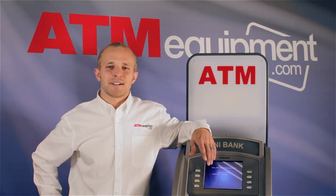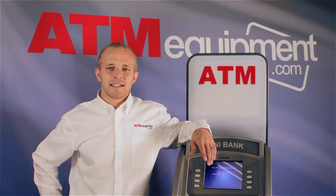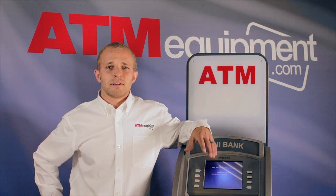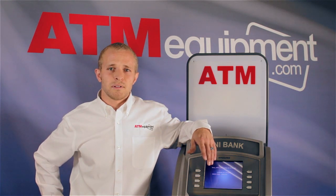Hi, I'm TJ with ATMEquipment.com and this is TJ's Tips. As ATM operators, there's nothing more frustrating than constant bill jams. Often times these bill jams are caused by dust and grime built up in the dispensers. With our new ATMEquipment.com preventative maintenance kits, here are a few simple steps you can use to clean your dispensers and keep your machines running smoothly.